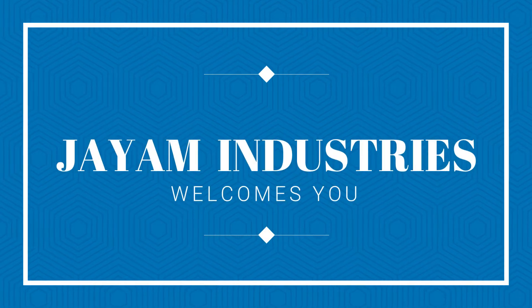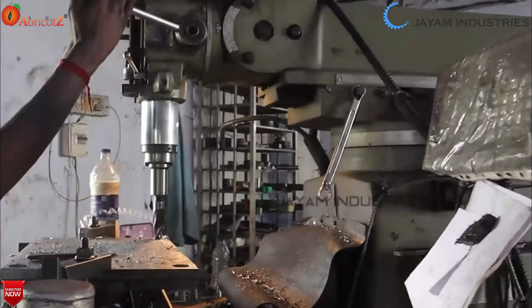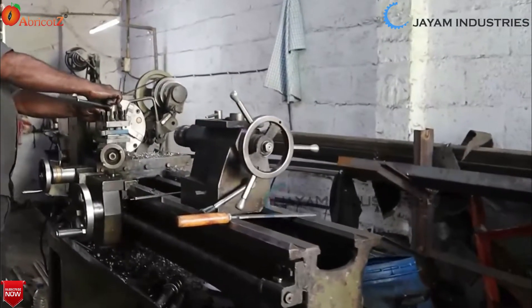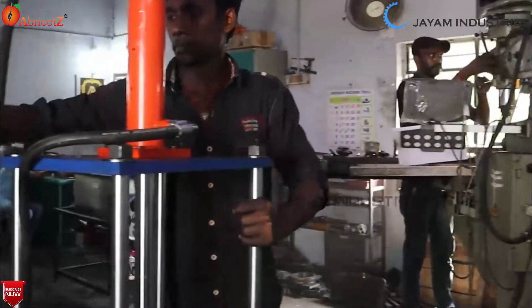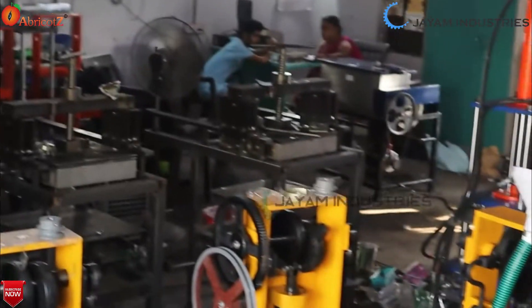Hello, my company is J.M. Industries and we are running in Coimbatore. We are selling machines to make quality products.